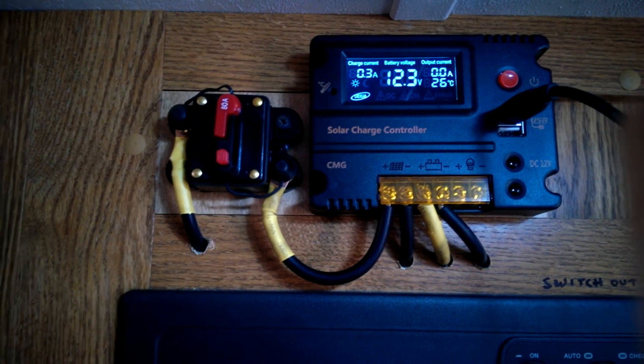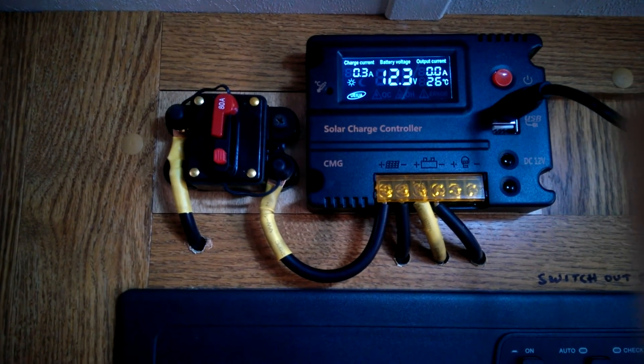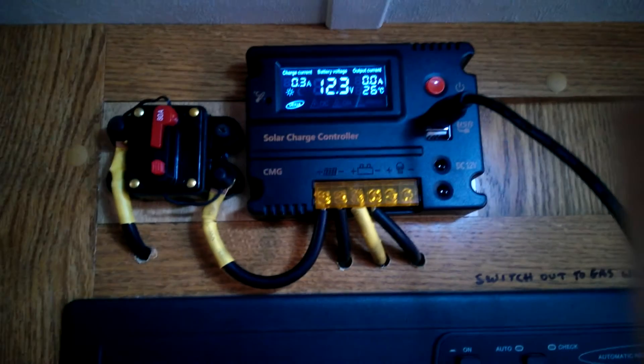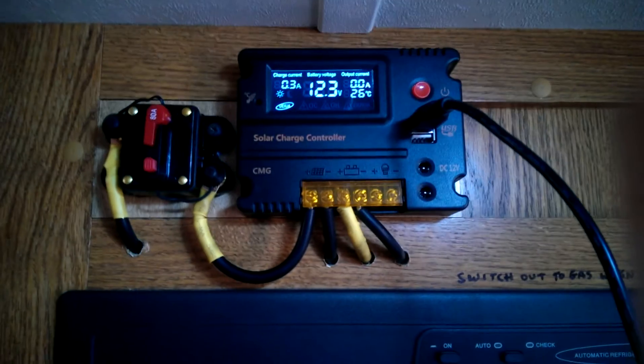Battery voltage is showing 12.3. For video purposes, I've flipped all my lights on in my trailer — every light is on, the stereo is on, and the TV is on. If I go outside you can have a look at the weather — it's completely cloudy, there's no sun at all.